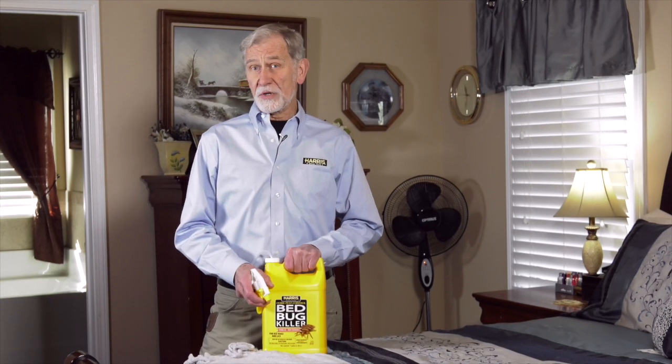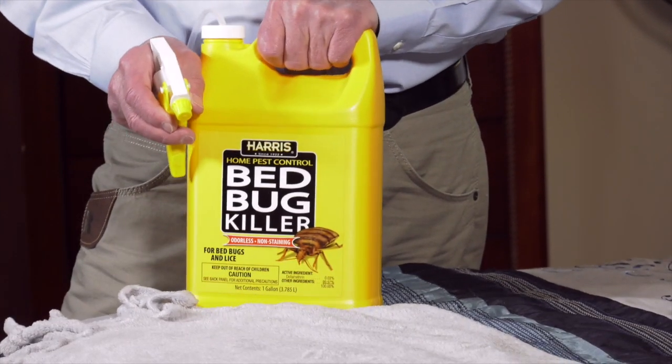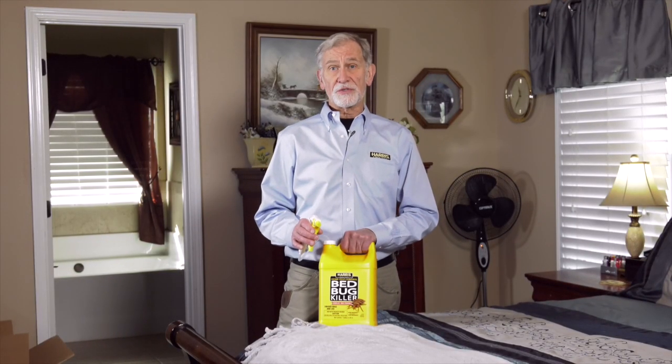You may need to repeat treatment over several weeks, depending on the severity of the infestation. The key is to be persistent — bed bug infestations are not eliminated overnight. I'll finish up with three of the most commonly asked questions we get about using this product for bed bug control.